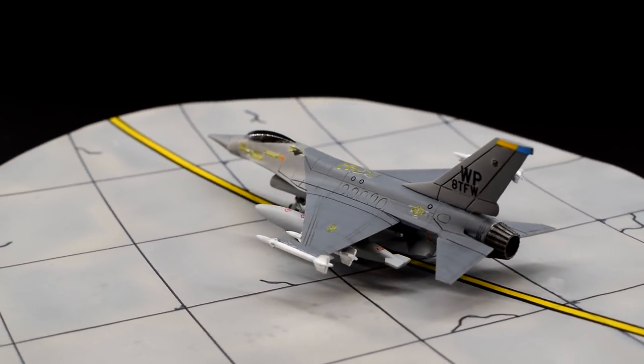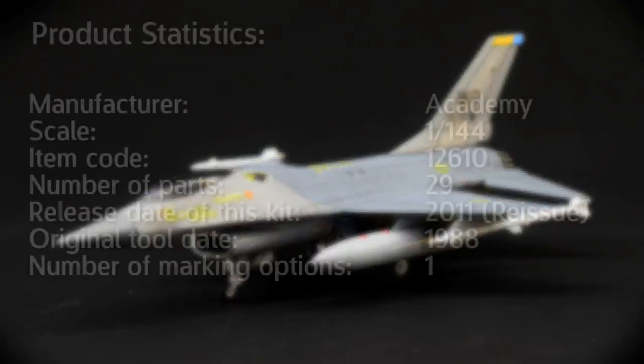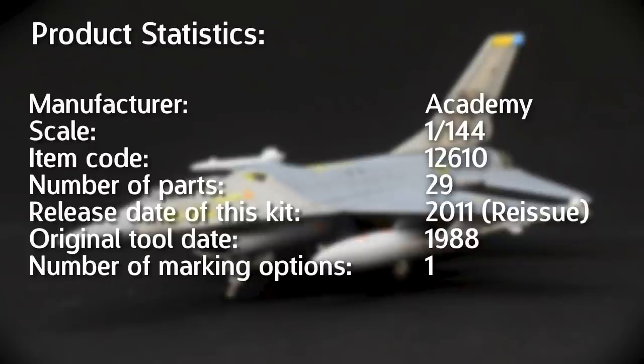The version I have here dates from 2011, which is supposedly the most recent release of this kit, if you don't include the 2018 version from Hobbytime Model Kits. The history alone is a little bit weird as the kit has changed hands and been released and re-released in the same and different boxes from various manufacturers over the years.